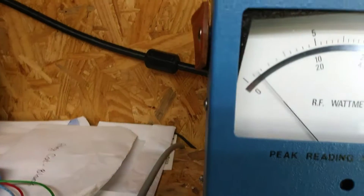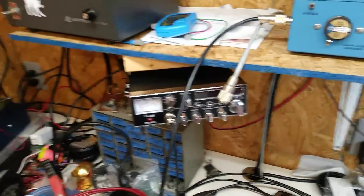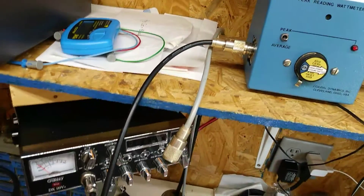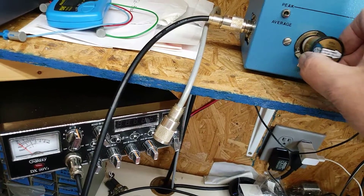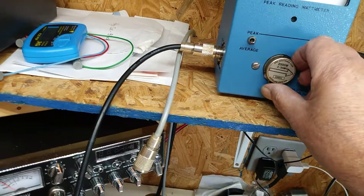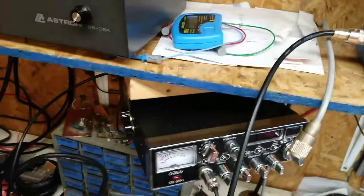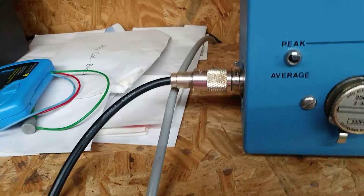Hello, okay — that's about the 2,500 watt slug, that was about 200 and something. Let's see what it is with the 2,500 watt slug. Let's peak it out — hello, hello, hello.